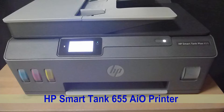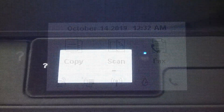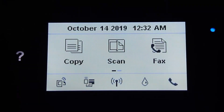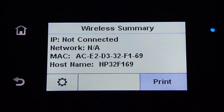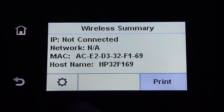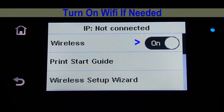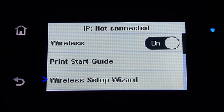We're going to show you how to connect this printer to your 5GHz or 2.4GHz wireless network using the front panel. From the front panel, tap on the wireless icon. Go to Settings. You will see a wireless setup wizard. Select that.